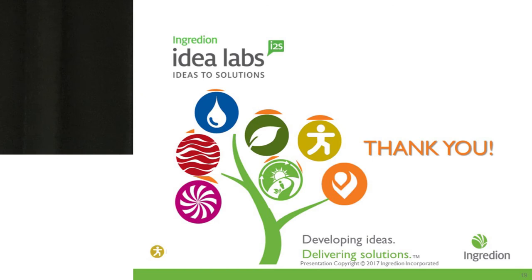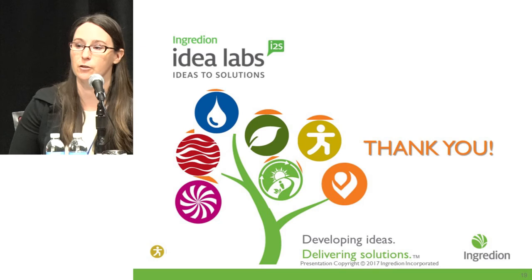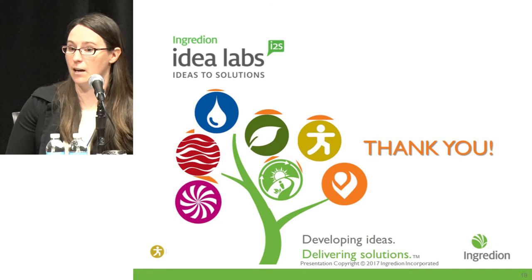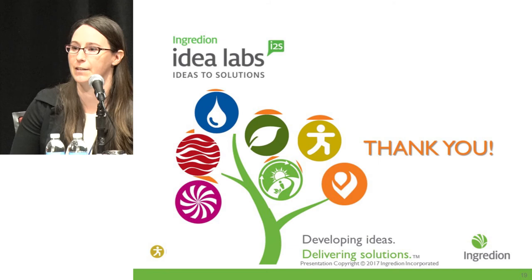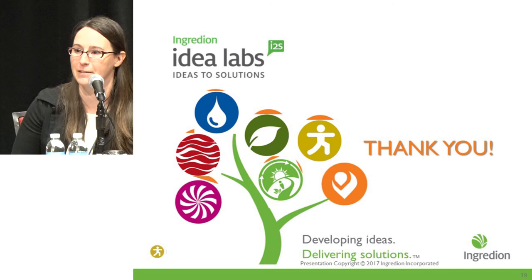Thank you for the question. As discussed, the FDA draft guidance on fiber approvals is still in process and the fiber candidate list is still under review at the FDA. Based on analytical methods, which are the current standard for fiber labeling in the United States, these ingredients would label as fiber. The FDA has documentation from us for approvals of these ingredients, but right now there is no pre-approval in place because the compliance deadline is being extended. Once the compliance date arrives after July 2018, we will have to comply with everyone else's regulations.